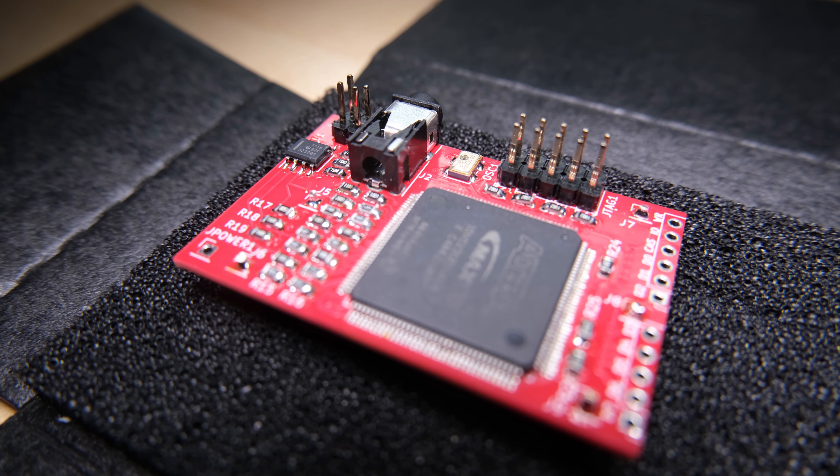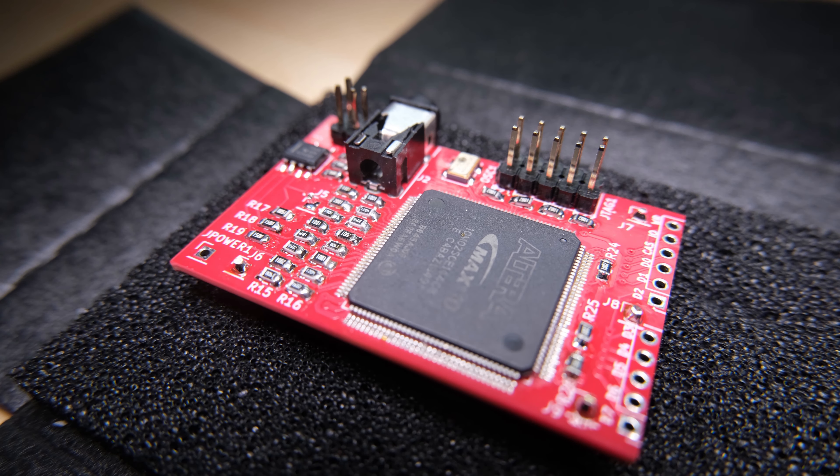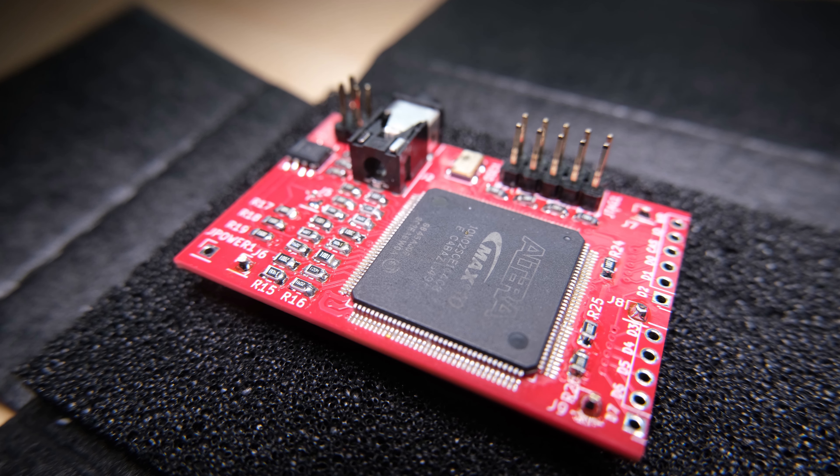Hello everybody, welcome back to Happy Little Diodes, where today we'll be fitting this FPGA board to a knackered old Speccy to create the ultimate undercover HD Speccy machine.